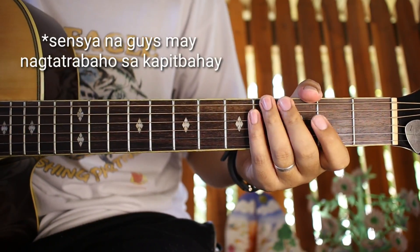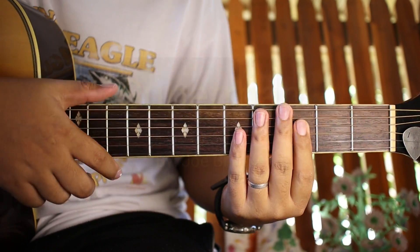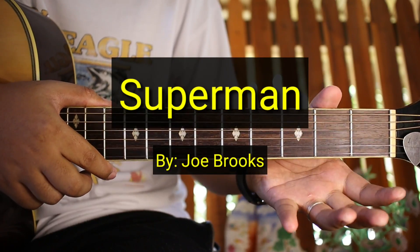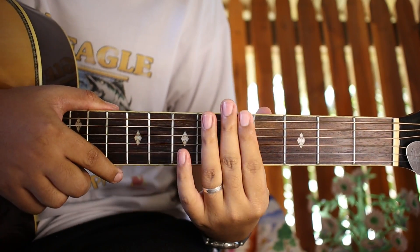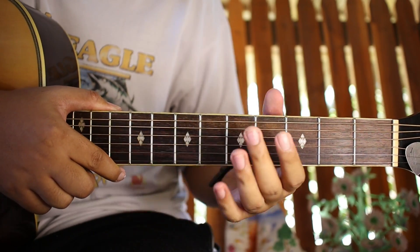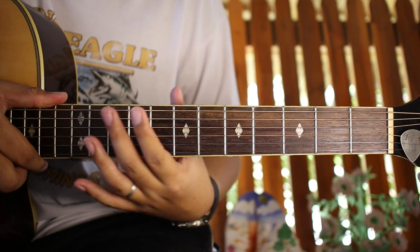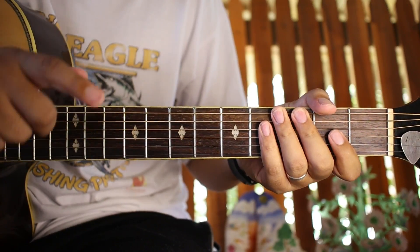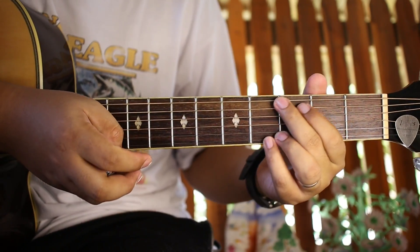Hello guys, welcome to our new video tutorial. Ang tuturo natin sa inyo ngayon ay yung no-capo version ng kantang Superman ni Joe Brooks. So kung hindi nyo pa napapanood yung may capo na version, pwede nyo puntahan. Yung original kasi sa kanta ay mayroon siyang capo, pero alam kong karamihan sa inyo ay walang capo, kaya gagawa natin yan ng walang capo.